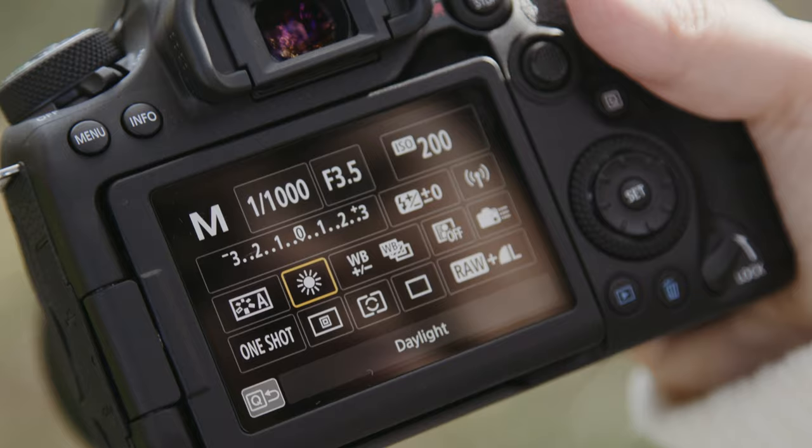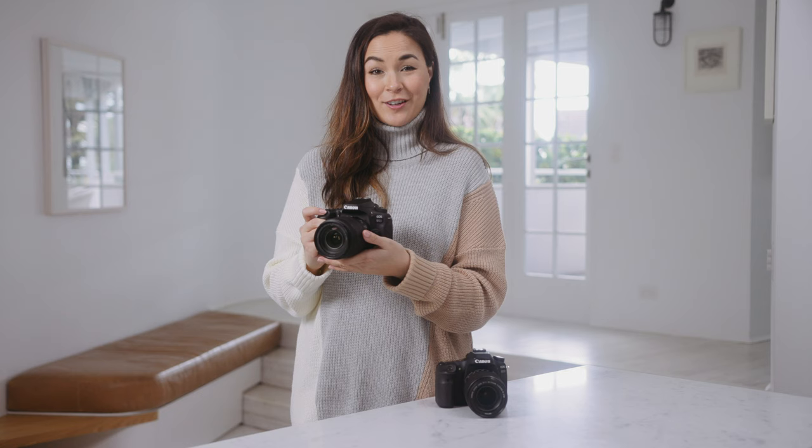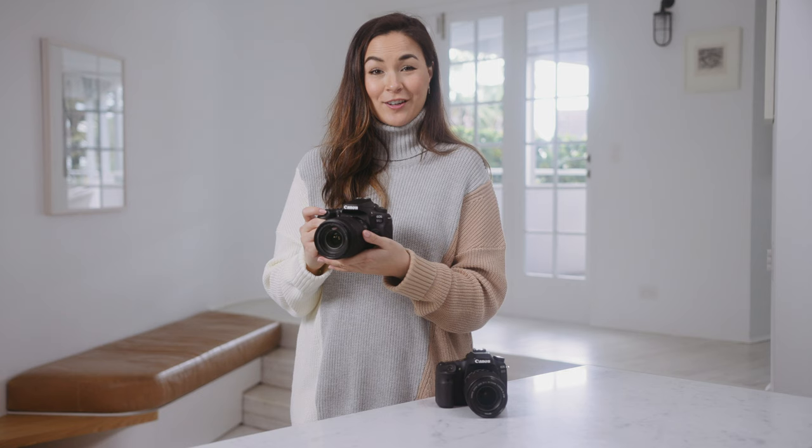It's as simple as tapping the Q button, selecting this option, then selecting high speed continuous — and you're good to go.